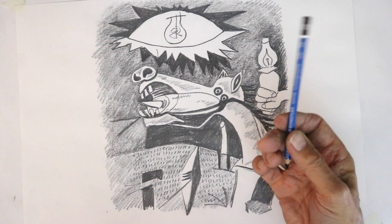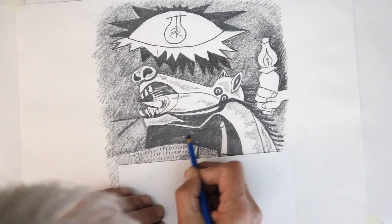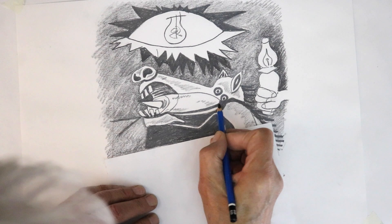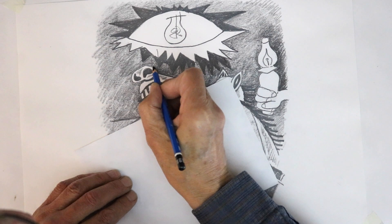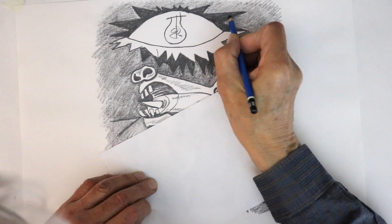Now you can take an 8B pencil and go over some of the dark areas if they aren't dark enough. You can see it becomes much more dense — just thicken up some dark areas and go over your outlines with the darker pencil, especially the main outlines, making them stand out even more. The already-black areas look fine so I'll leave those.